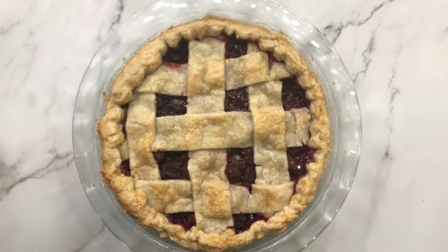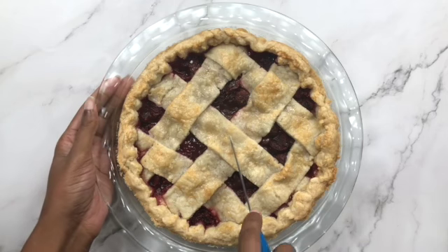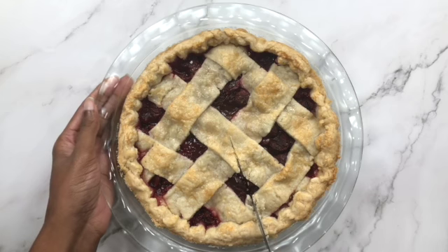All in all, I give this recipe a 3.5 out of 5. Because it turned out great and tasted amazing, but like Raya and Cade's relationship, it wasn't without its difficulties.